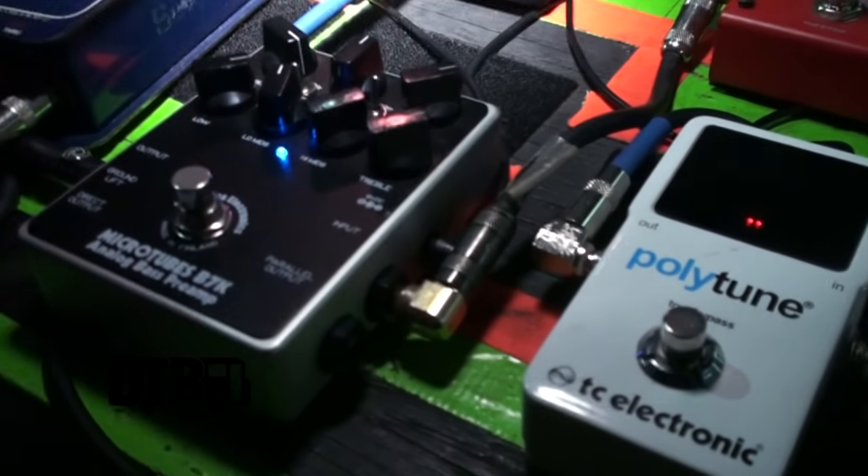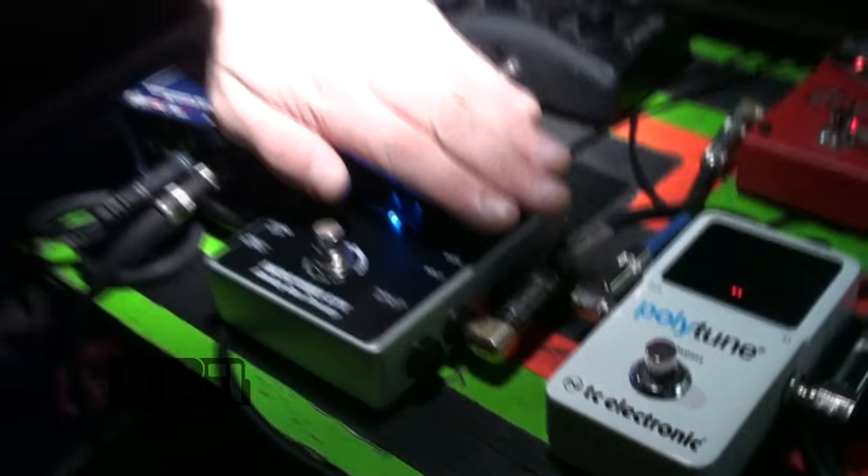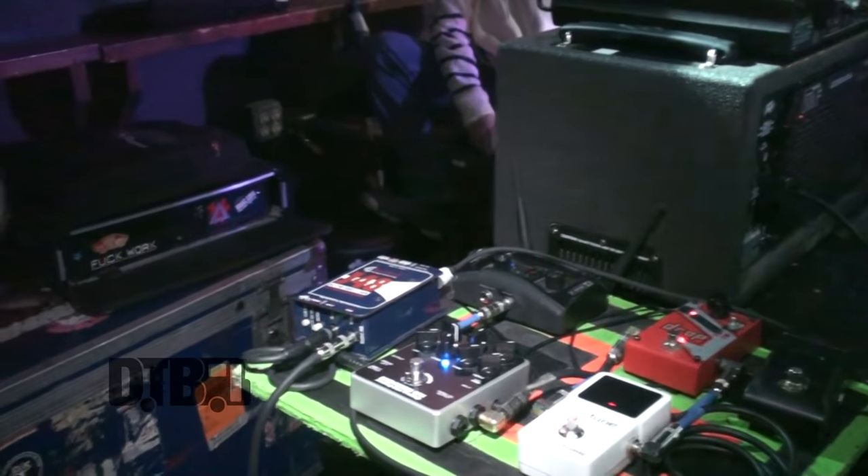Out of there it goes into my Darkglass Microtubes — this is my secret weapon. I'm going to have to censor my knobs so you don't take my settings. It's from Finland. I used to play a Sans Amp from Tech 21 for a long time, but I got hold of this thing and it pretty much changed everything. I've been rocking that the whole time and it's been sounding thunderous.